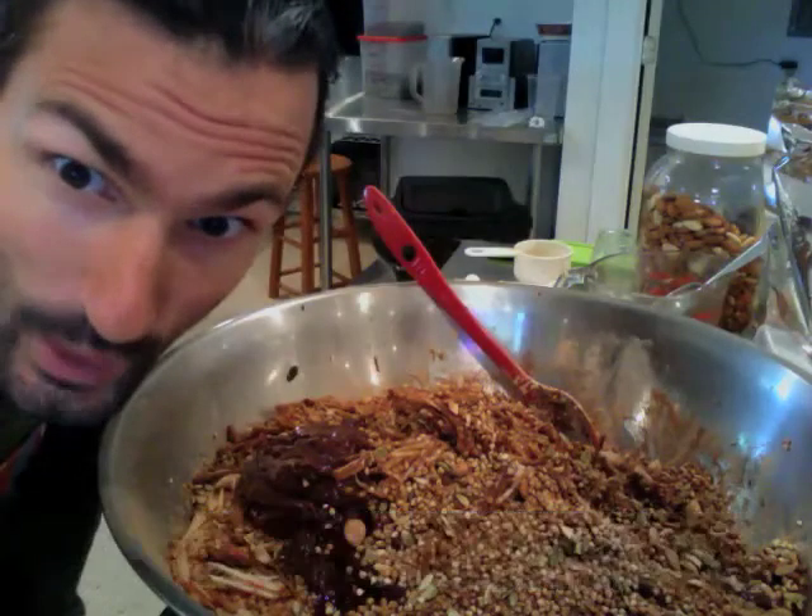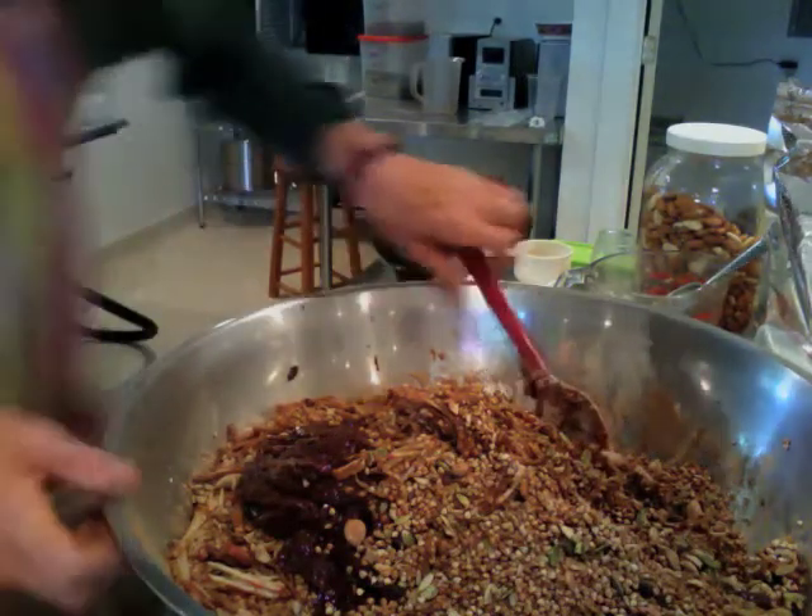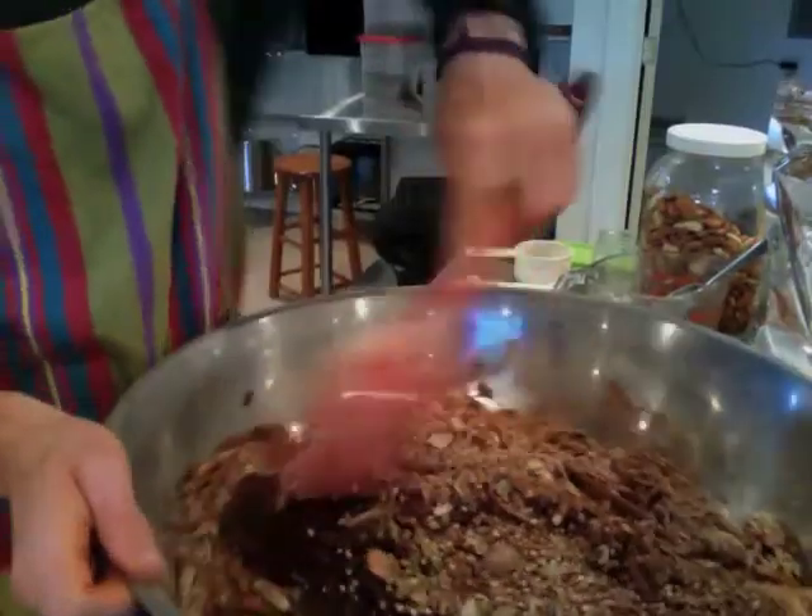Now there's one last ingredient which is a cup of brown chia. Here we are in the bowl right now — we're going to mix it up. So here we go, mix and mix and mix. We want a nice consistency where we get clumps. I'm a fan of the clumpy granola.